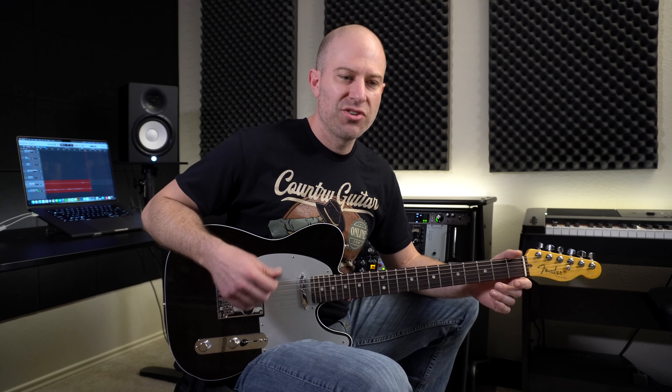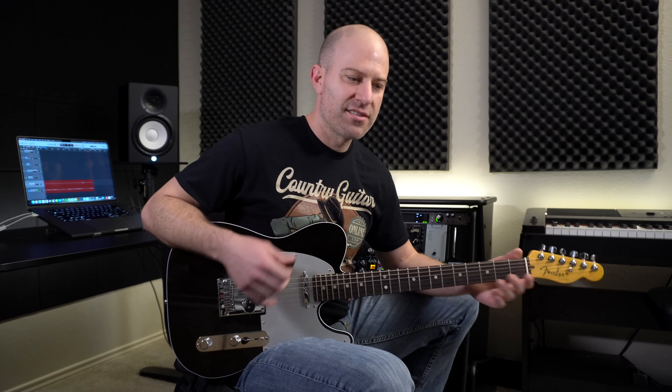In this guitar lesson, I'm going to teach y'all this little chicken-picking lick in the key of A. Sounds like this right here.